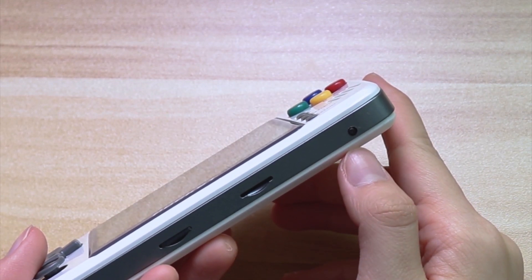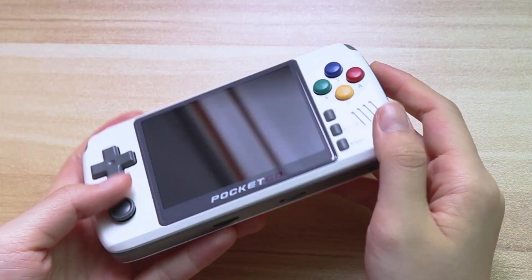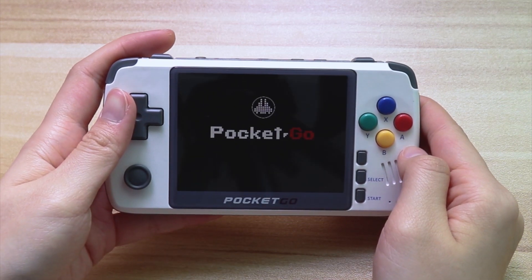As with the RG350, once the game crashes or gets stuck, you can quickly reboot the machine.